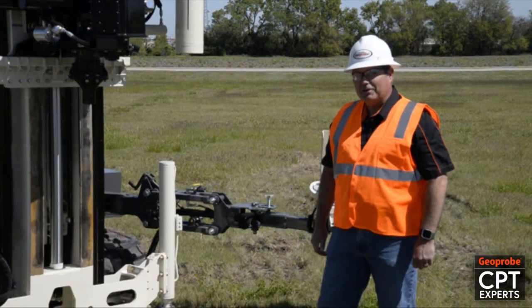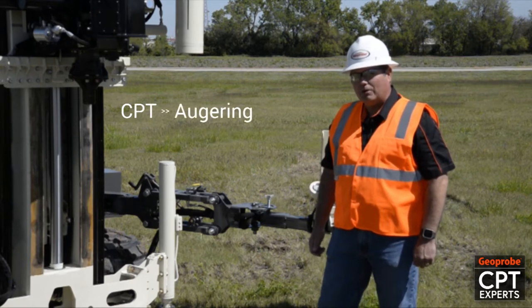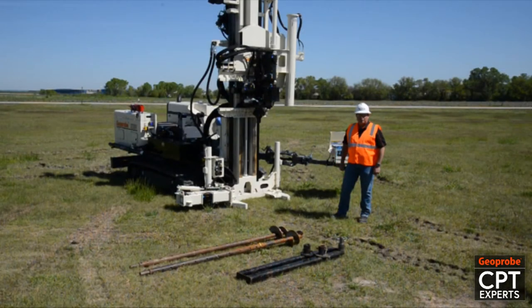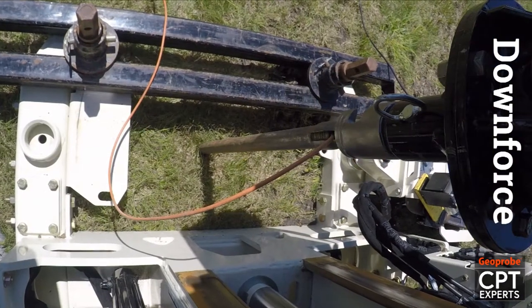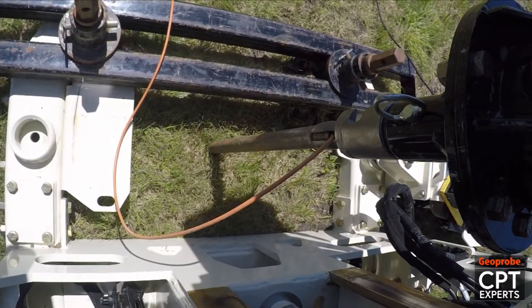In many applications in the field there's a case where we can push CPT a distance and then we have to do some augering to clear a hole before we can continue pushing CPT. Many other rigs don't have the downforce or the capability to push CPT and do the drilling. So it's a very unique feature we have here in the 3230.